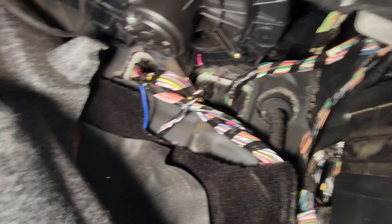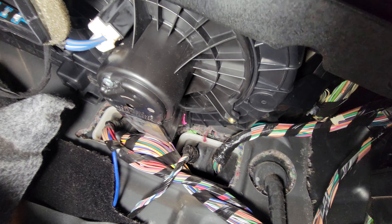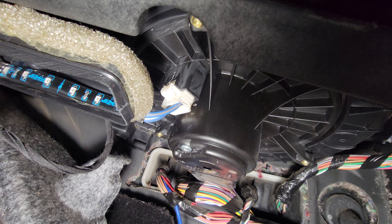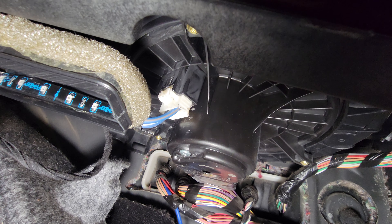I popped it open and pulled it out, which exposes the three screws we have to remove. There's one right there, and the back one is over there. There's also a pigtail, so we'll start off by unplugging that. I'm going to use some needle nose pliers to remove this — probably gonna need both hands to do this.